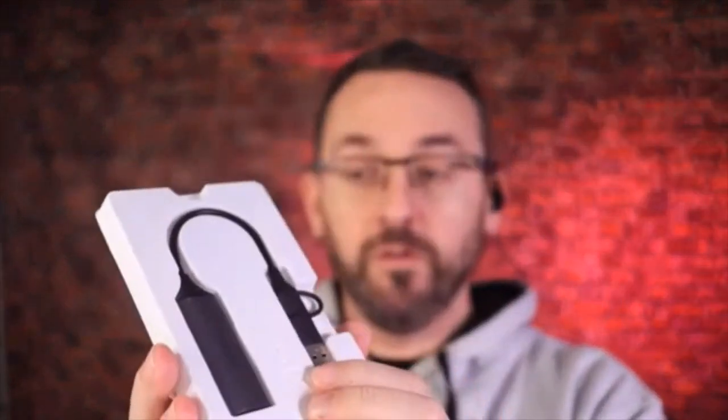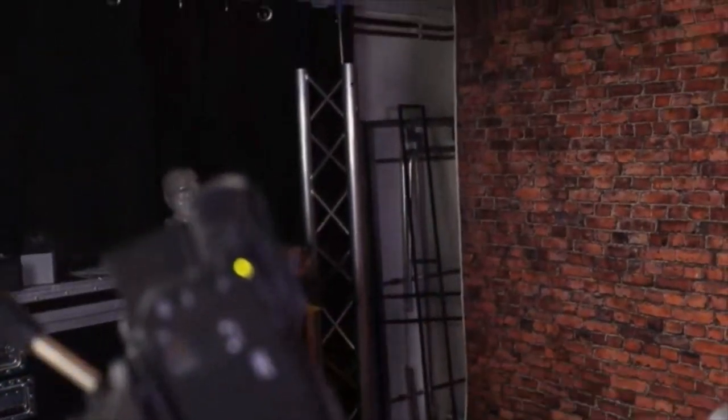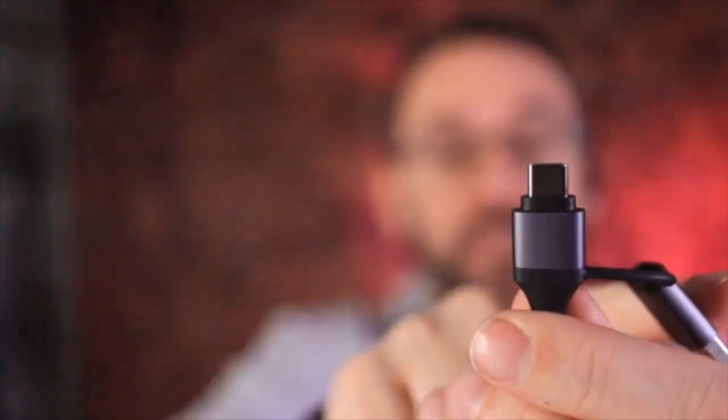I've got the Canon M50 mirrorless and also this Canon camcorder camera. What's great about that is I can come out of the HDMI of this into there — HDMI into there — and then the other side here you've either got USB-A or USB-C, and that goes straight into your computer.